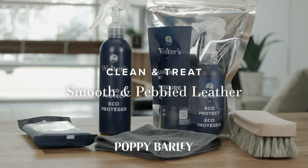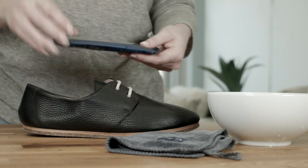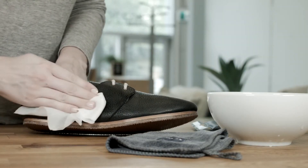Cleaning and treating smooth and pebbled leather. First, give an overall clean to your item with a lightly damp cloth or cleaning wipes.